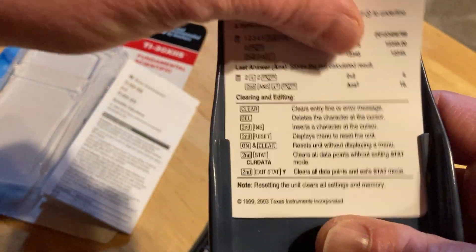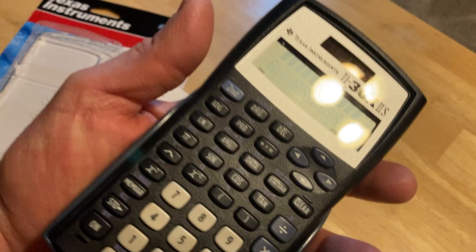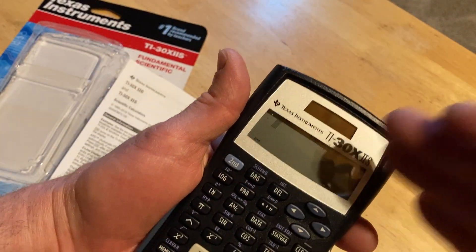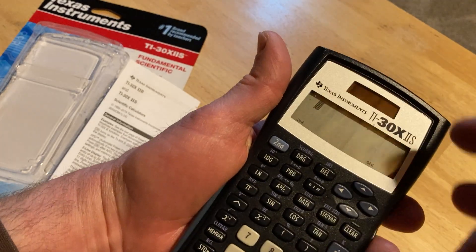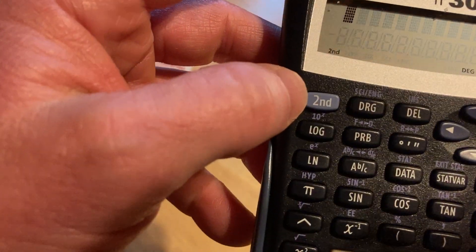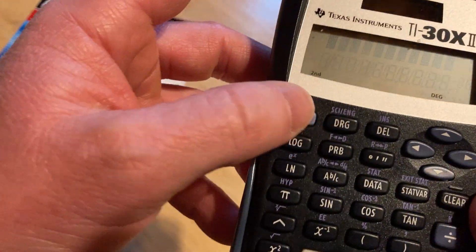Once you get playing with it and start using your calculator, you'll like it. Every calculator is a little bit different, so they all take some getting used to. Even the higher-level TI models — like the 89, the 92, and the Inspire — they're all a little bit different and they all have their quirks.